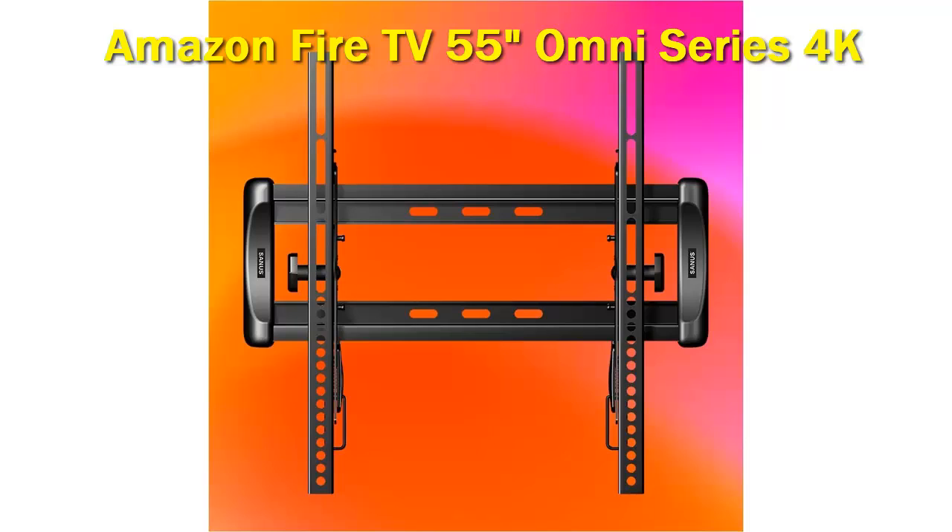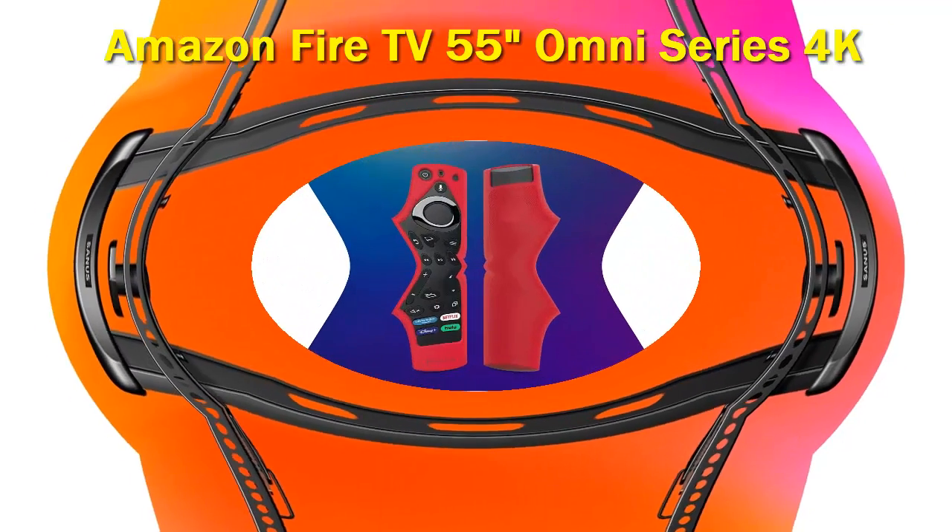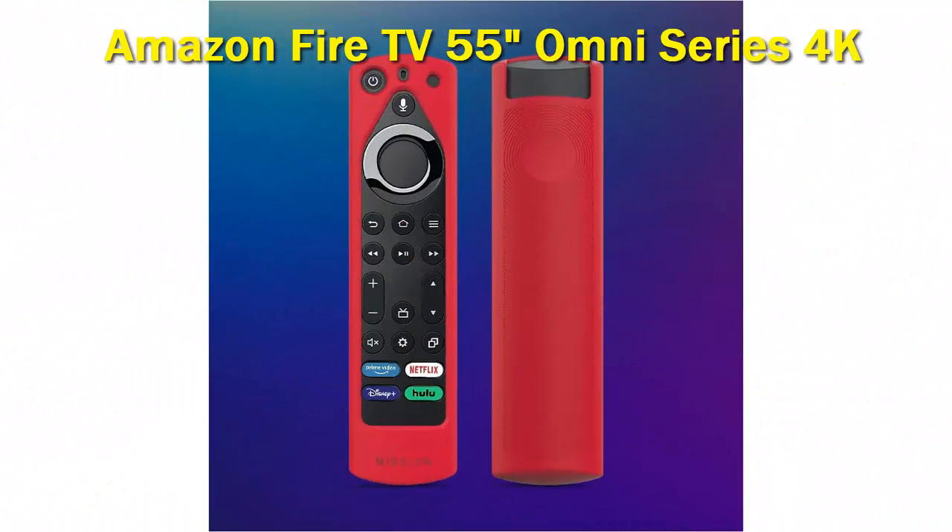Four dedicated service buttons for Amazon Prime Video, Disney+, Hulu, and Netflix can be found near the bottom. The remote connects wirelessly to the TV so you don't need line of sight, but it also has an IR emitter. Another IR emitter on a long cable can be run into a cabinet to control your other home theater devices through the TV and the remote.